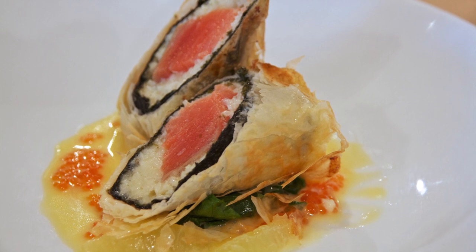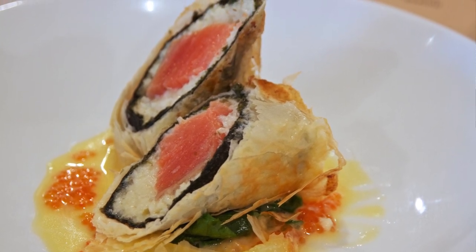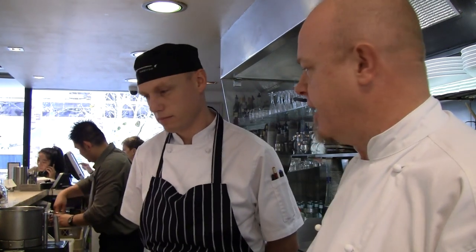We're going to do a steamed ocean trout with a scallop mousse and nori wrapped in a filo pastry and baked in the oven with spinach at the bottom. That sounds very technical, but what we're going to show you today is how to cure the trout, how to make the mousse, and Tim's going to put it together.